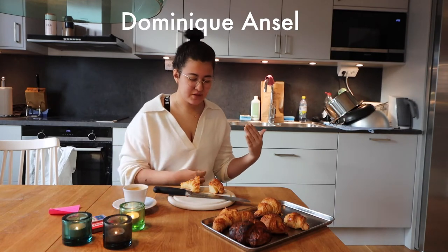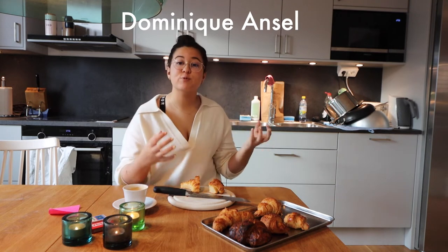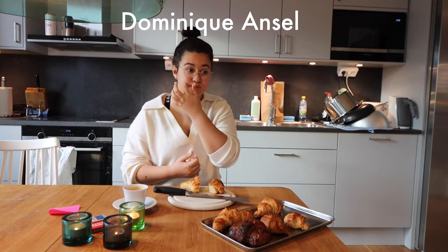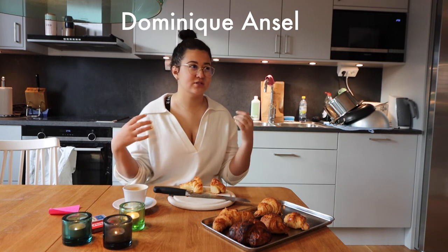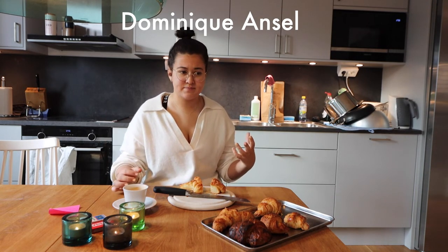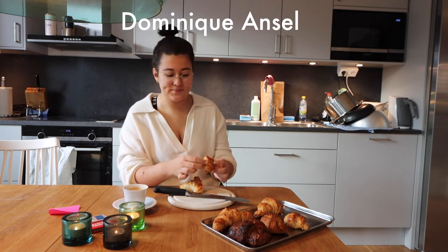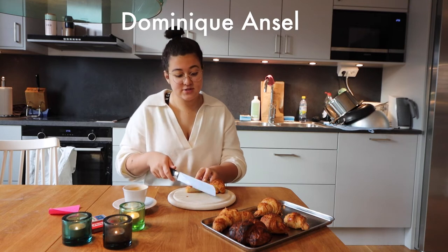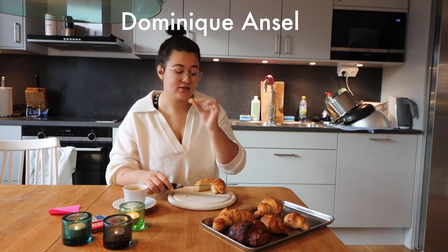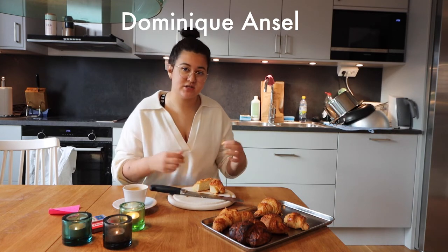I can taste the potential. I think if it was fluffier and bigger and more airy, it would be much better, because I can taste that croissant taste, but it's not that strong. It's just very dense, honestly. When you feel it too, it feels like a bread, it doesn't feel like a croissant. The edges are crispy and flaky, I'll give it that. But yeah, it kind of loses it on the way.